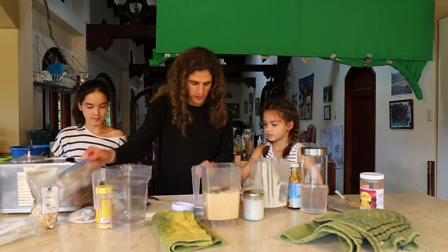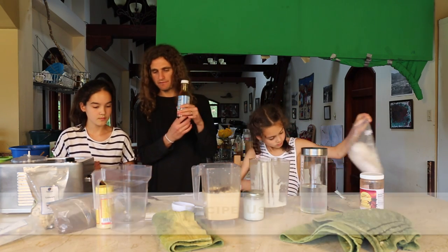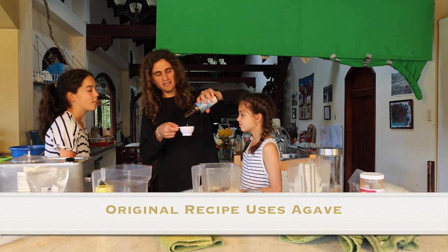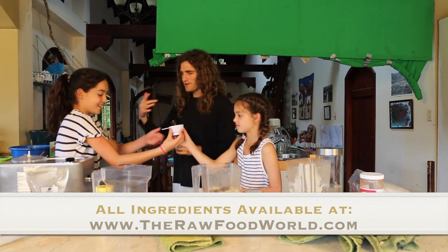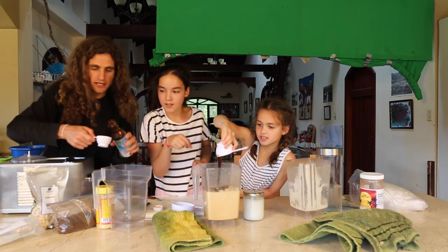Three-fourths more cups of coconut nectar. This is the coconut nectar. Who wants to try to get this all in? Me!